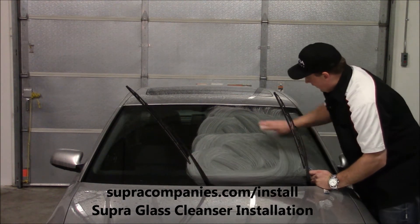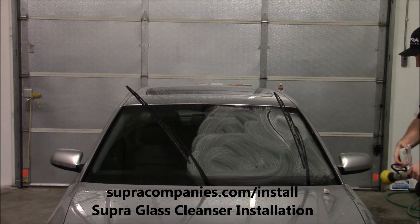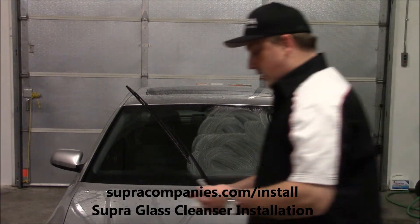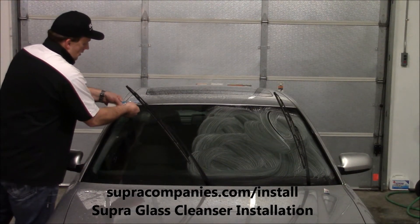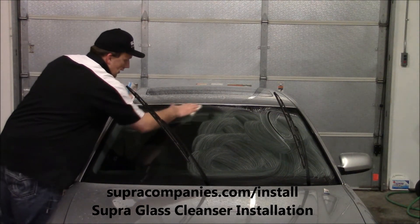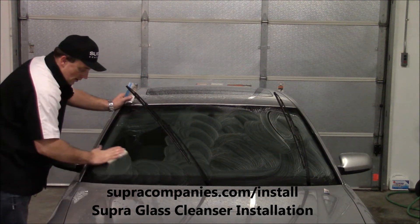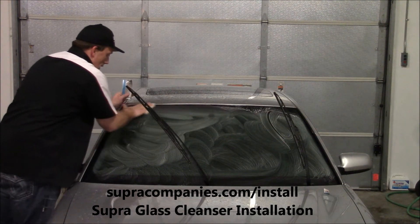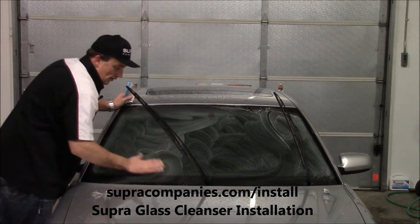So what you're going to do is — we're just cleaning the glass. Get your sponge good and wet. You're going to do the same thing on the other side. Circular motion to clean the glass. You'll feel a little gritty feeling — there's a little silica in here to work the peaks and valleys to get all the dirt out.